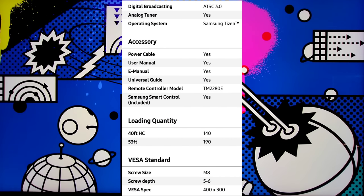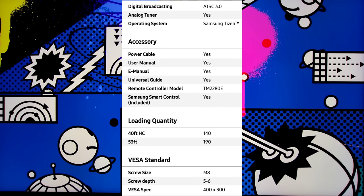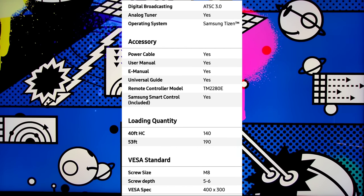As far as VESA standard, the screw size is M8, screw depth is 5–6, and the VESA spec is 400 by 300.